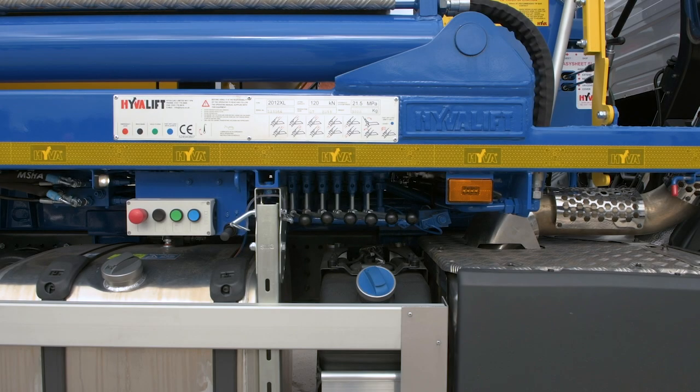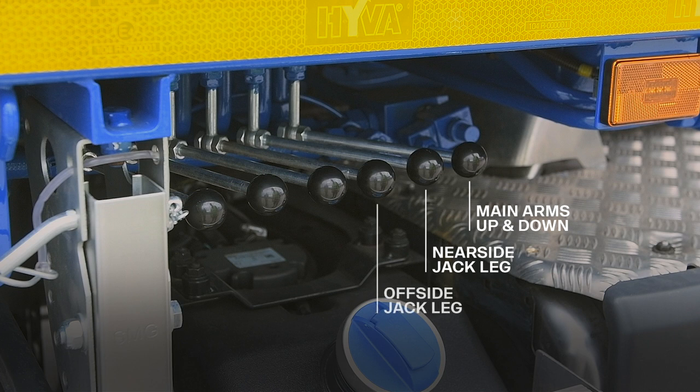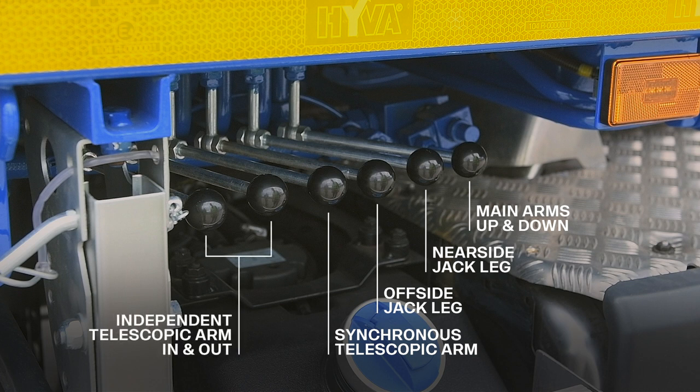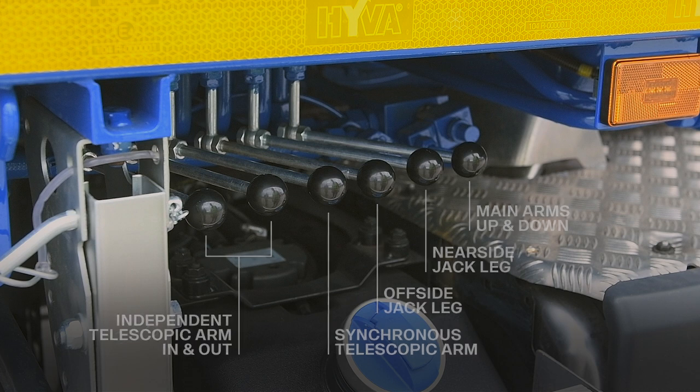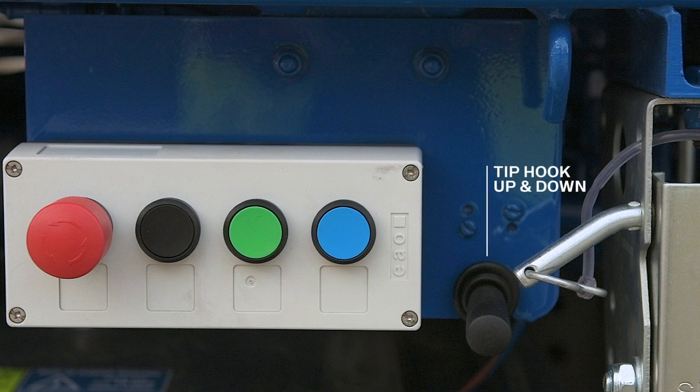The hydraulic levers control the following functions: both main arms up and down; near side jack leg up and down; off side or driver's side jack leg up and down; synchronous telescopic arms in and out; and finally, two levers to control independent telescopic arms in and out. Next to the levers is the tip hook switch, moving the hook up or down.